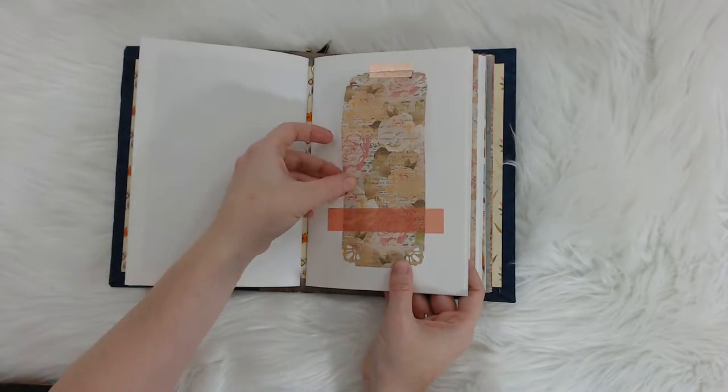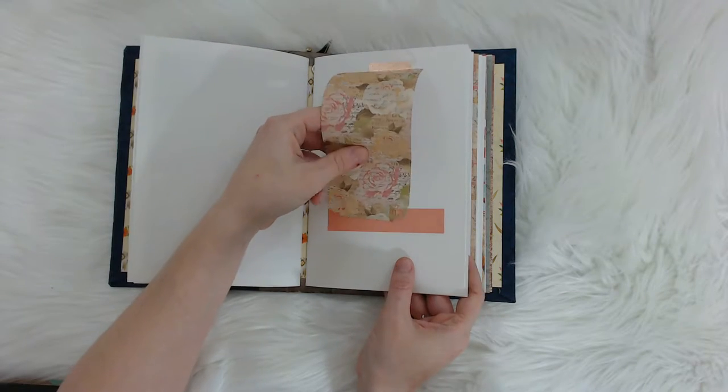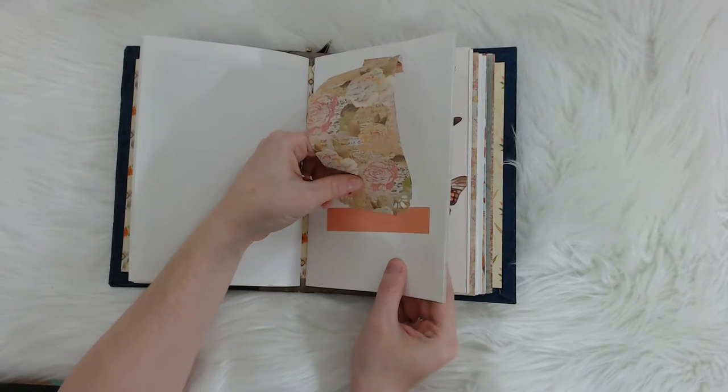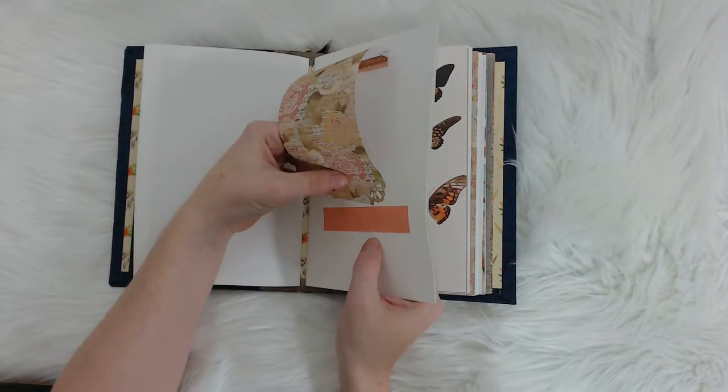And then here's another little addition. You can pull it up like that or just put it back. You can put pictures under it or write under it — whatever you want to do.